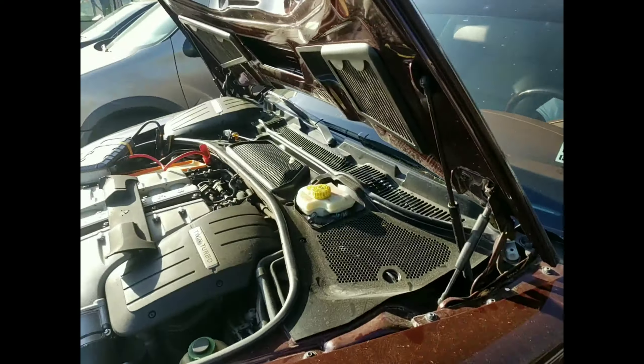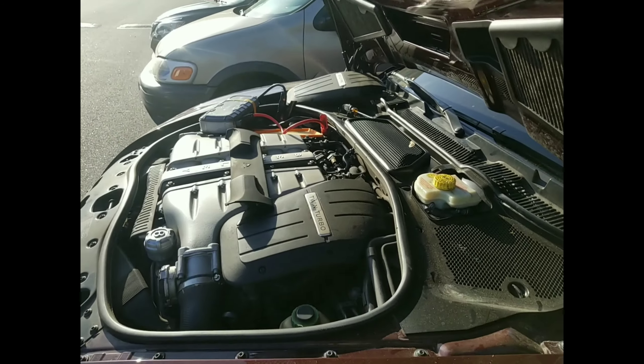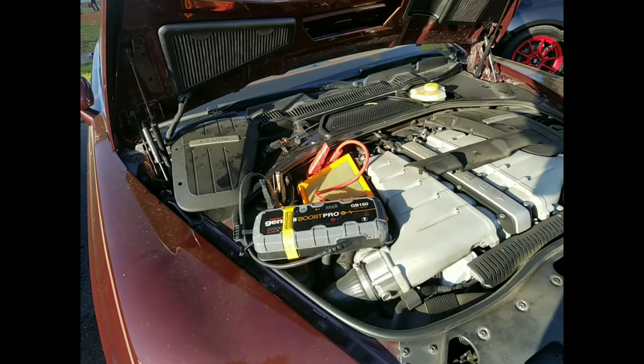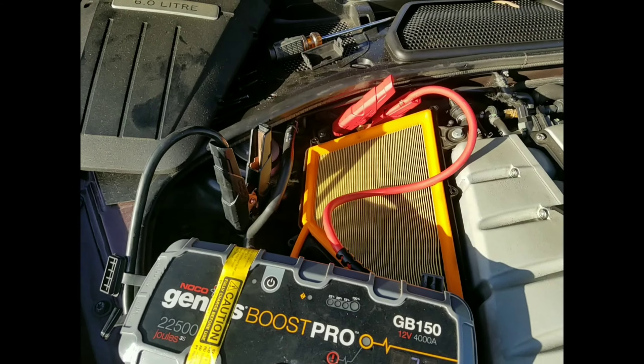Did you guys try to jump start it before? No? Did anybody change a battery or anything out? It's reading a solid 12.6 volts out here. Let me just make sure I got a good connection — I'll readjust these connections here. Well, I guess I do got a good connection if it's reading, because it wouldn't read if it didn't have a connection. So yeah, we have a good connection.